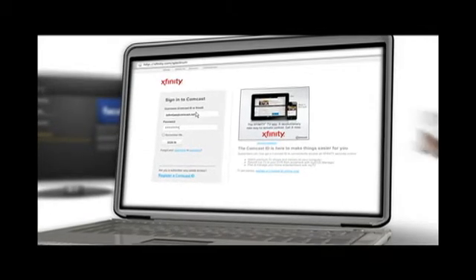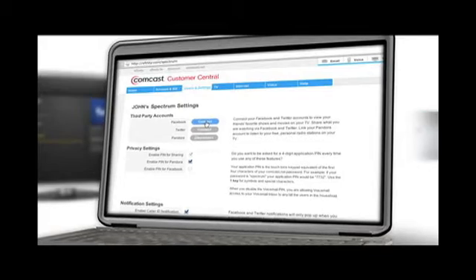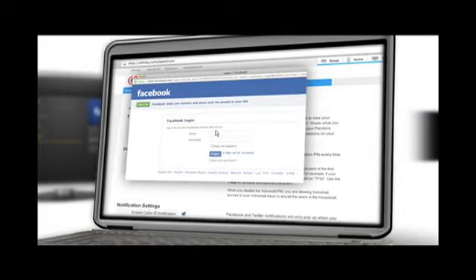Once you're logged in, you can connect your Xfinity Spectrum service to your Facebook and Pandora accounts. Just click Connect and enter your user information when prompted.